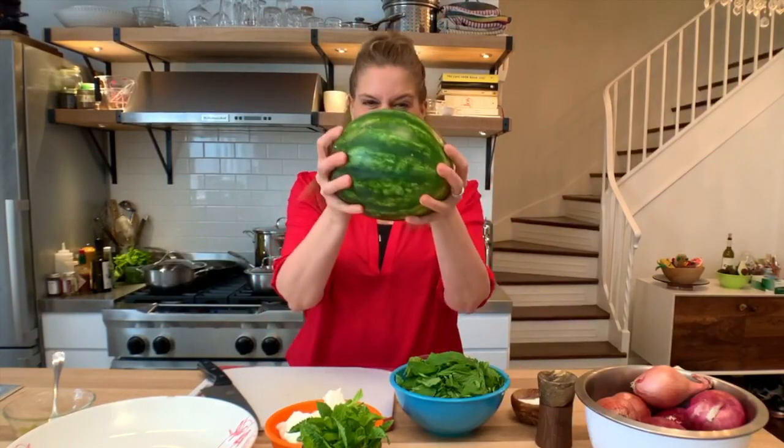Hi, it's Amanda, and I'm going to show you a light, refreshing watermelon and feta salad. Not only is it fun to make, but it's easy AF.